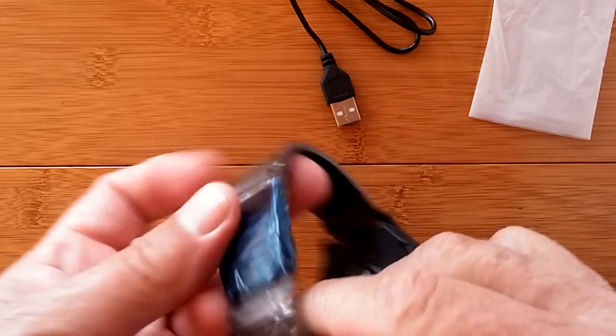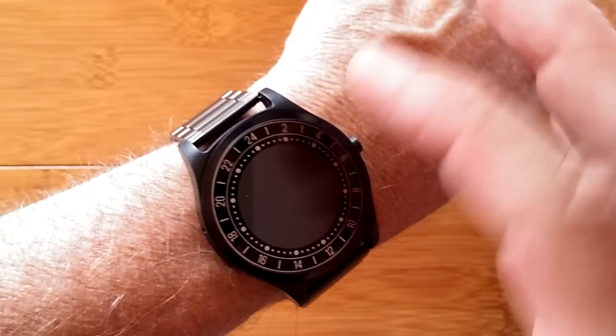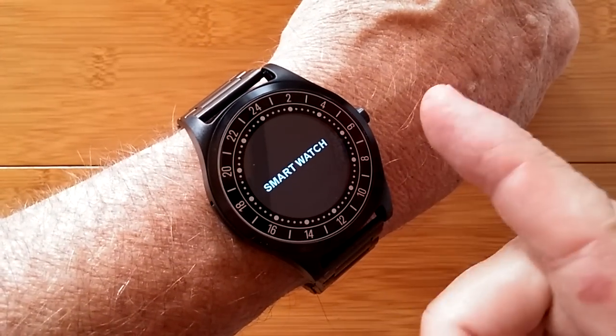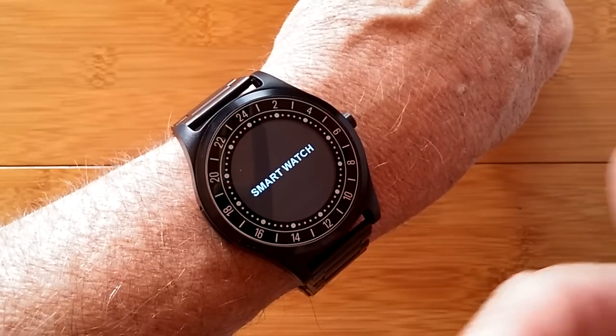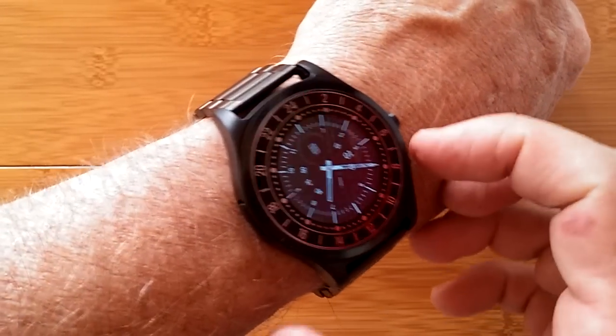I cleaned this up, got it ready, and we'll turn it on. Here it is — let's turn it on. Press of the button. It says 'Smartwatch,' counts down 3, 2, 1, just made a sound, and it's into its watch face.